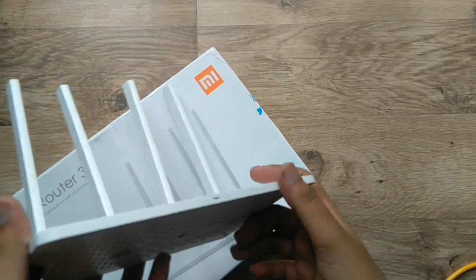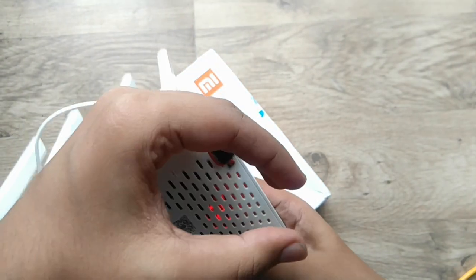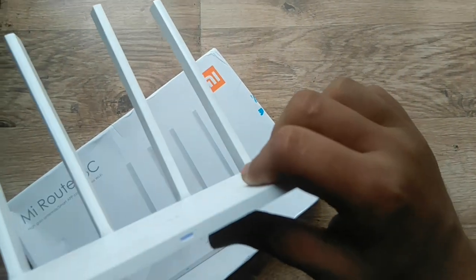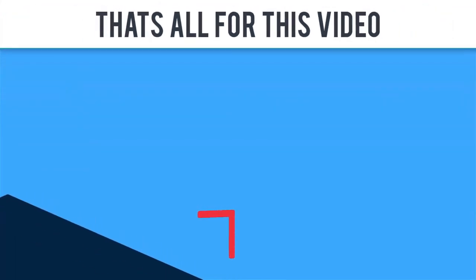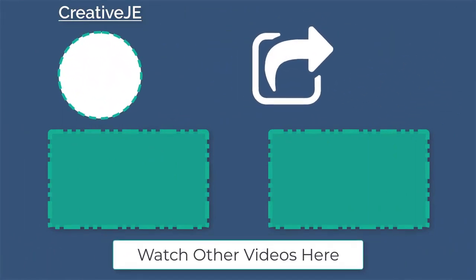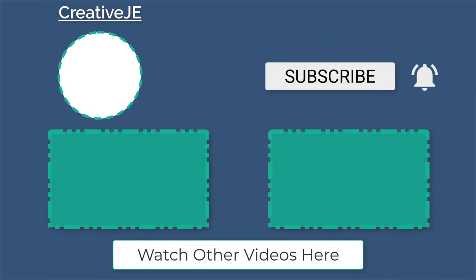We finished our project! You can see the red light is glowing — it means it's charging our battery. The Ethernet indicator is also glowing, and most importantly the blue light, which means everything is okay. That's all for this video. I hope you enjoyed and learned how to add a battery in any electronic device to make it portable. Hit like if you liked it, share it, subscribe, and hit the bell icon. Thanks for watching and be creative — bye bye!